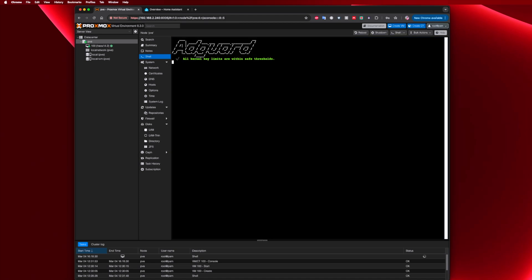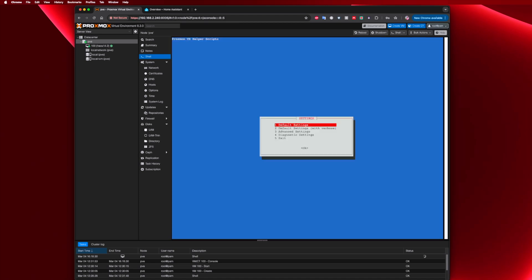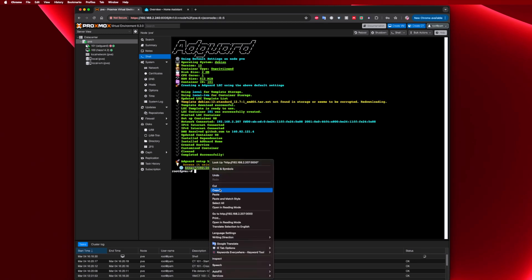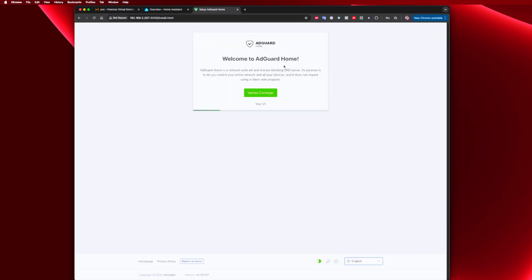Press Enter, answer two or three simple questions, and this one is even quicker than Home Assistant — under one minute and AdGuard Home will be running. At the end of the installation the IP will be displayed. Copy that IP, paste it into a browser, and start configuring AdGuard Home. You can then take that IP address and put it in your OpenWrt, OPNSense, pfSense, or any other router where you can replace your DNS, and you will be protected.